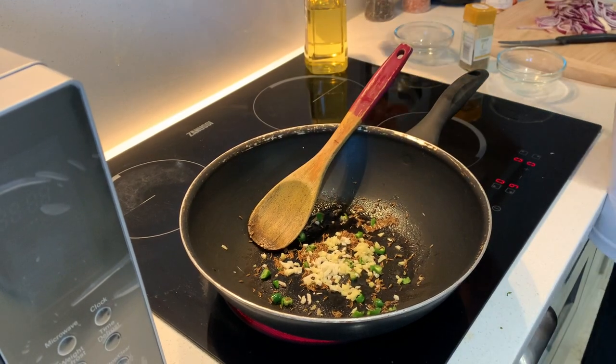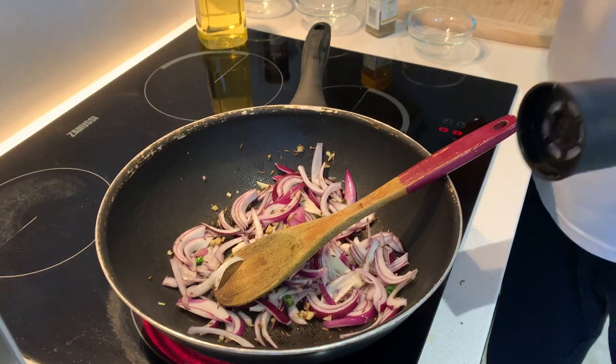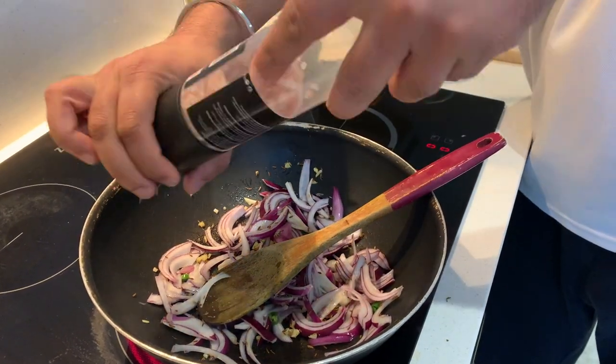This is already smelling absolutely amazing. In goes red onions. Because I have used very little olive oil, I'm just gonna add a little bit of salt. Salt acts as a dehydrating agent, so it will make the onions cook faster and also release a little bit of moisture so that they don't stick at the bottom. I didn't add the black pepper because with the heat, it's gonna make you sneeze. We will add it after we add the beans.